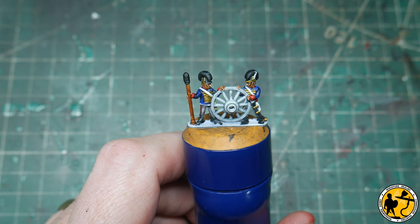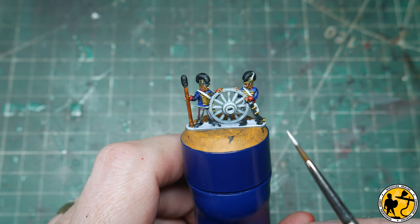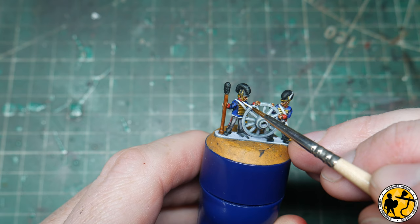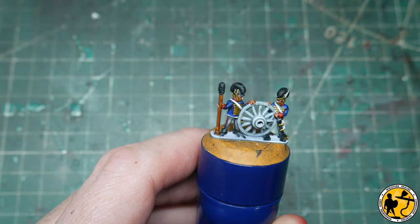Now the final stage for the crew is the white — I'm just tidying up the white. Most of the white you see there is what's left from the original pre-highlight and dry brush, so it's very easy now just to go and tidy this up. If I'd gone in with a very usual base coat, going back over and making the strapping look clean would have been a bit more challenging.